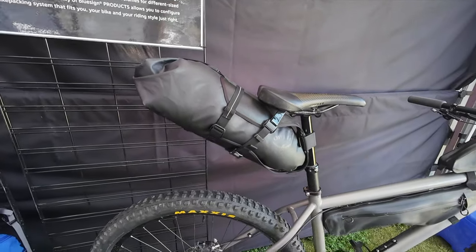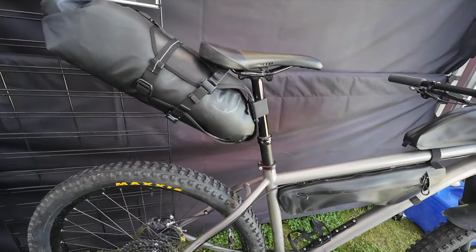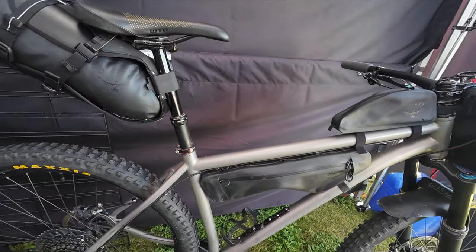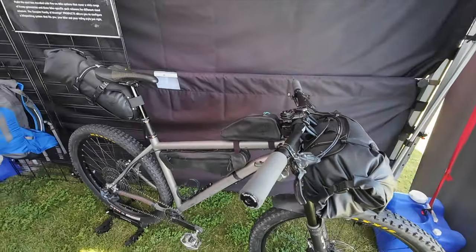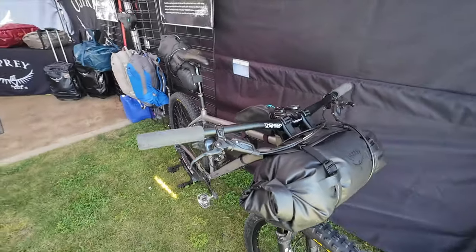My name's Leland, I work on the marketing team here at Osprey Packs. Something super new and exciting for spring 2024 is our Escapist series — on-body and on-bike packs. For the on-bike packs, we have a handlebar bag, a saddle bag, three sizes of frame bags — small, medium, and large — and a wedge bag as well.